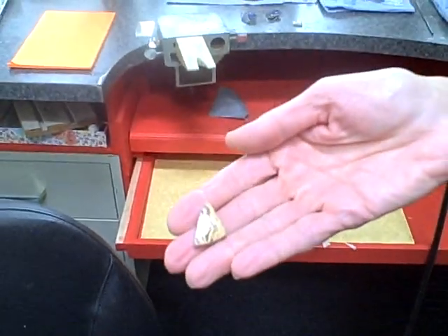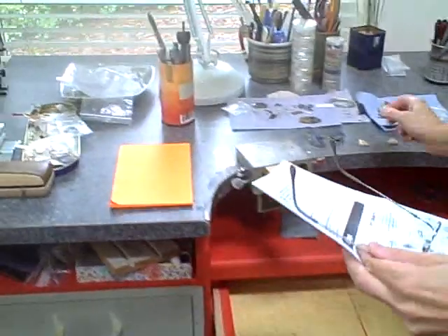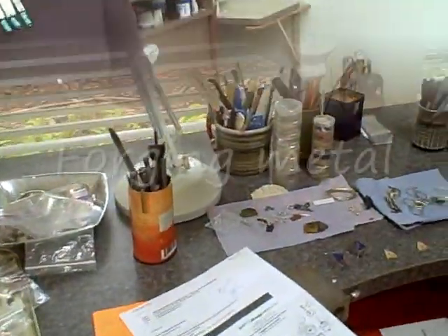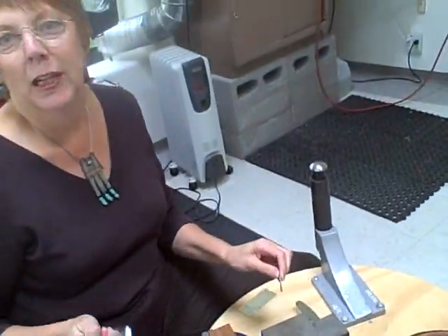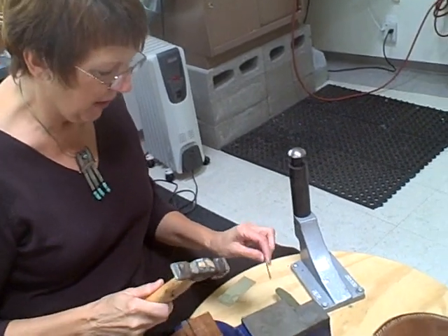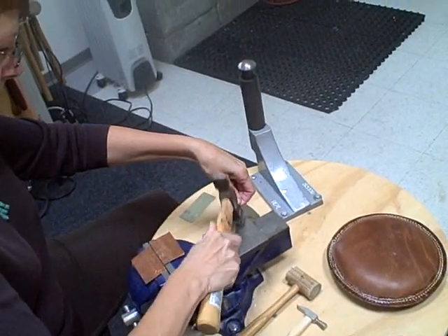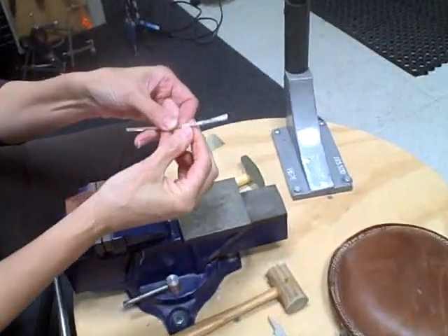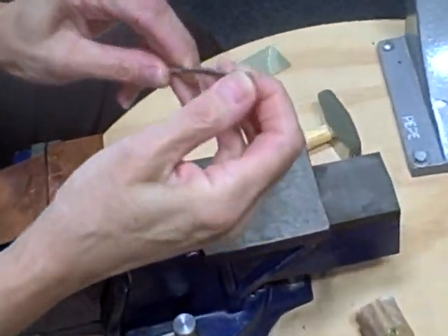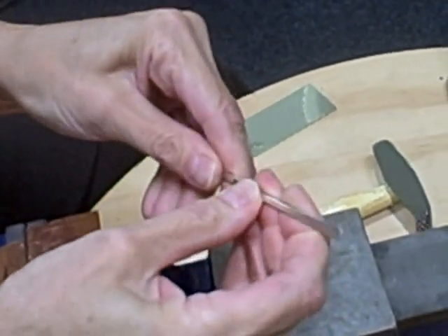I've actually started forging some of the metal for this last night. So it's a square wire and I take the heaviest hammer I can find — now this is going to be loud, and if I was going to do this for a while I put on my earplugs. You can see that square metal starting to move, and this is getting too hard for me to pound anymore.